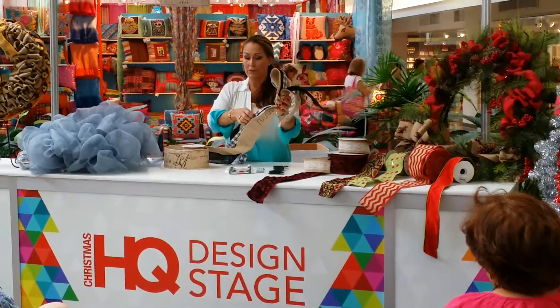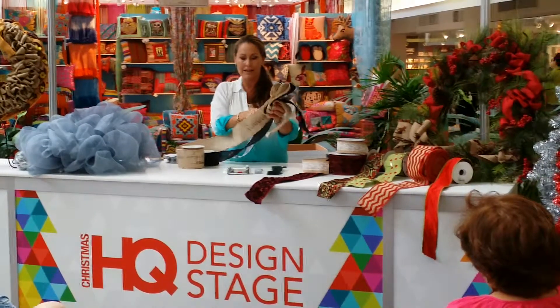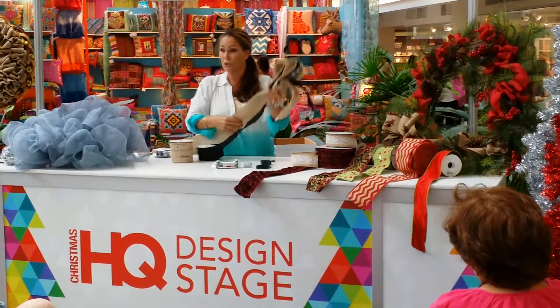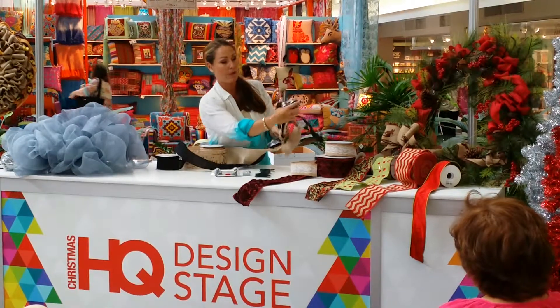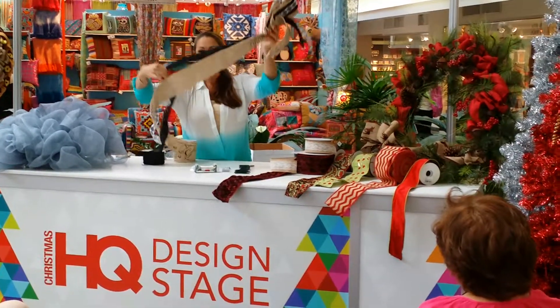But just start somewhere. Don't get frustrated by trying to do this non-wire program. Just get it, and then we start figuring out how we can do all kinds of really cool things. You'll be teaching me, I'm sure. So here we go. I did about what I would consider two fingers. And then we're going to do our little center.